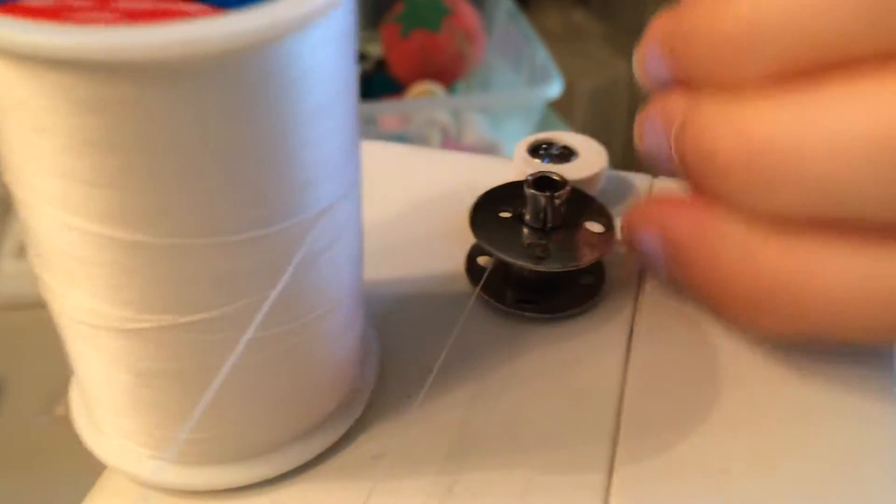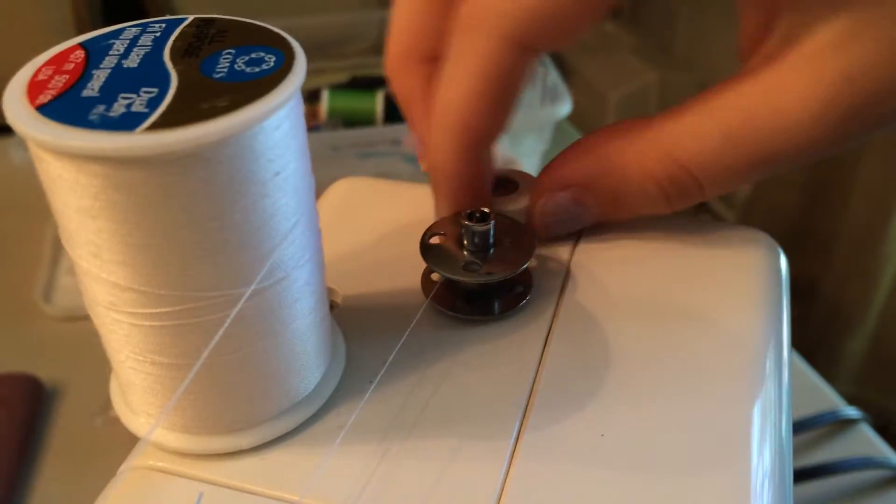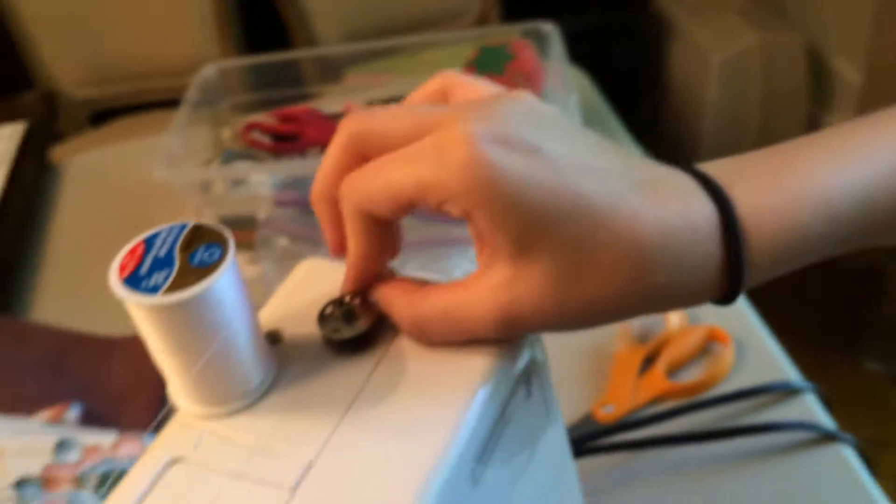For this one, I wrapped the thread around the silver guide, and then I like to wrap the thread around the bobbin three or four times, just so the sewing machine and the thread know where it's going and it won't get caught in anything else.